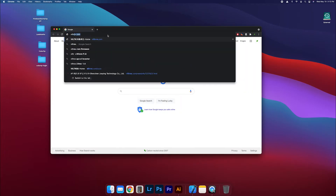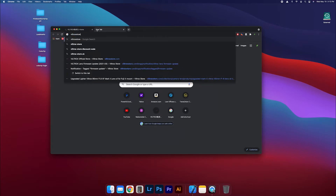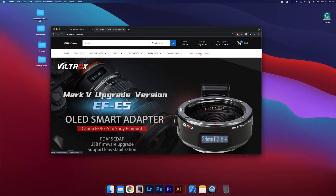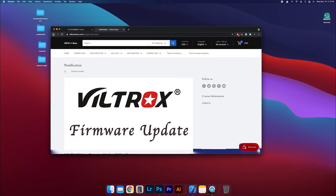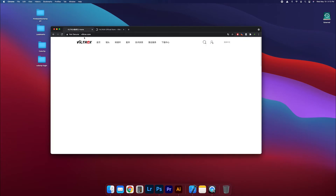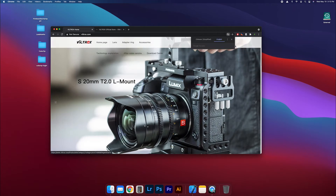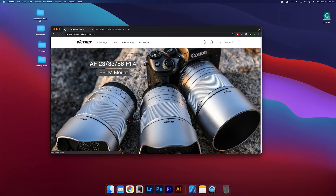Search for Viltrox.com — this is going to be different than Viltroxstore.com. It says 'new firmware update' but that one looks like just a blog, so that confused me a little bit. If you go to the actual Viltrox website, it's not secure and it's in Chinese, but if you go to translate to English, you'll notice there's a Download Center here. Click on that.